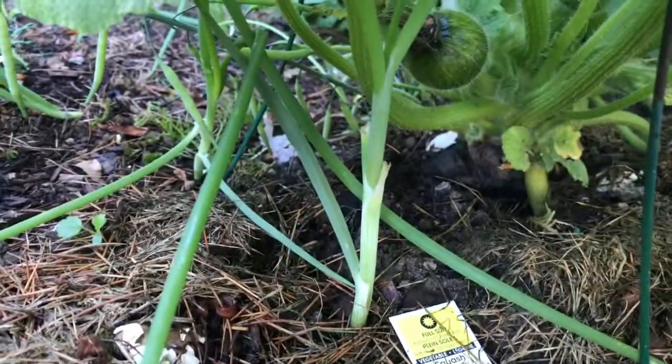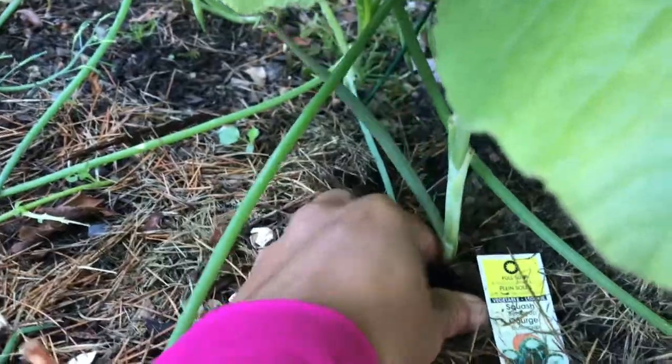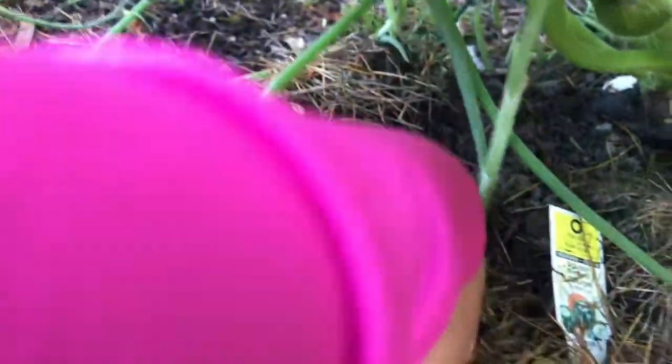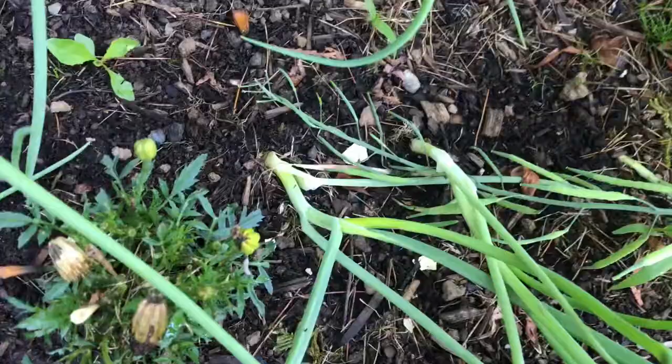I need onions — I'm going to get some onions from here. I have to dig it, it's very deep. I think it's a mini onion. I need more, I'll harvest this one too. It's just too near my pole beans so I have to harvest it.